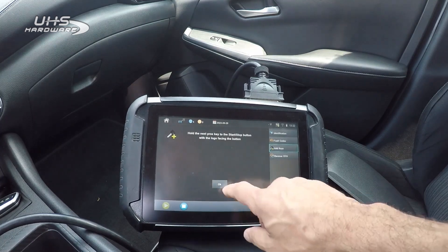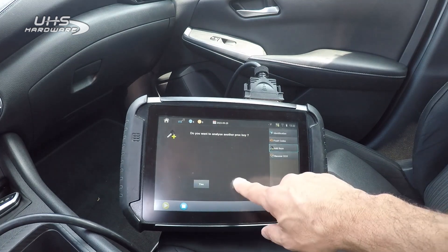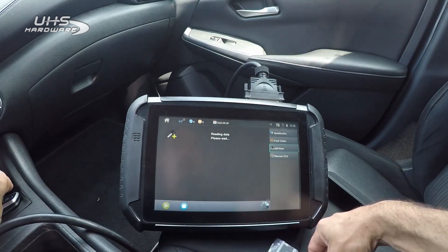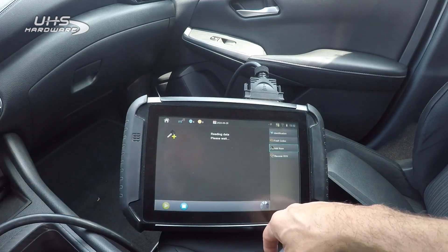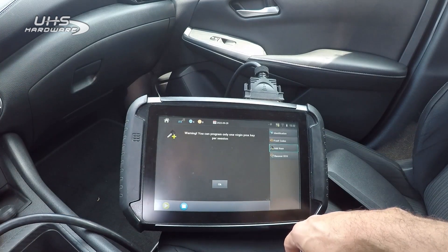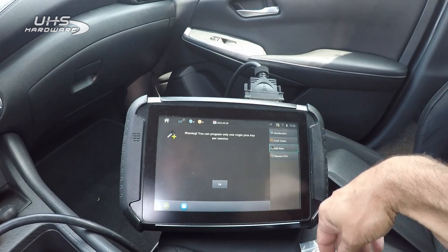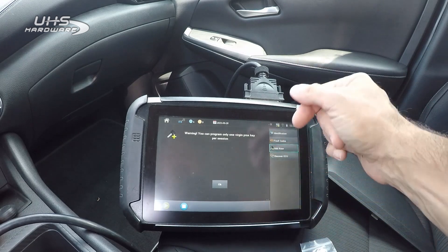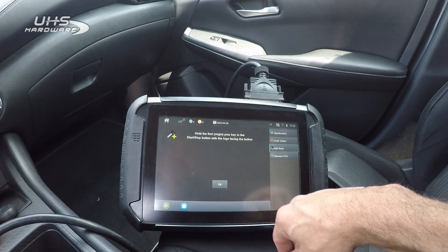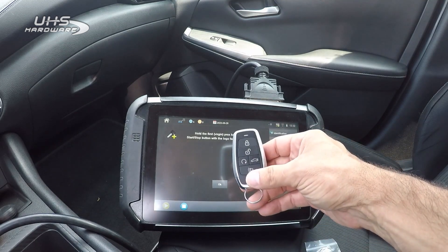We're going to retry. We don't want to analyze anymore. It says you can only program one virgin key per session. We actually have two — our aftermarket and our OEM refurb — but I'm going to try both anyway. So we're going to hold our first virgin key; we're going to use our aftermarket to the start/stop button.